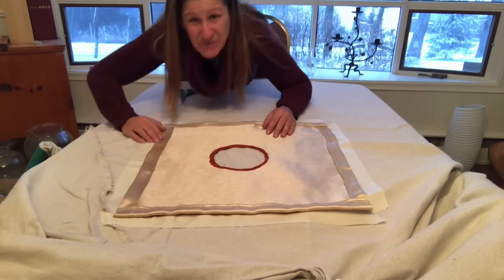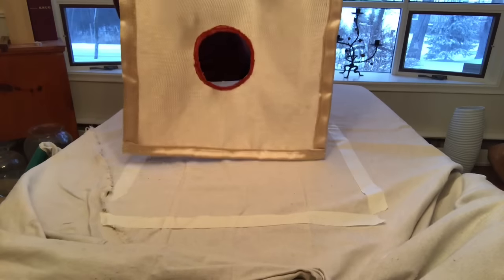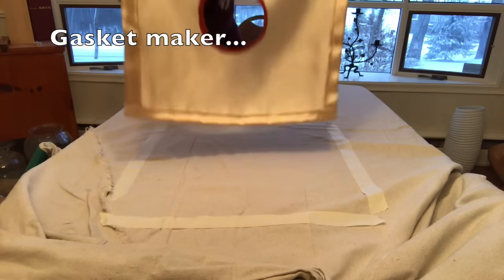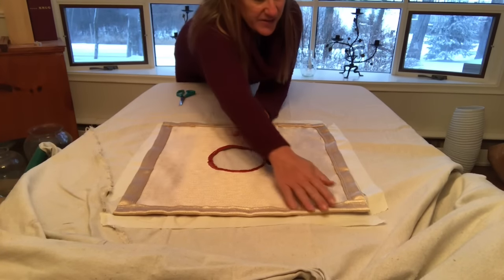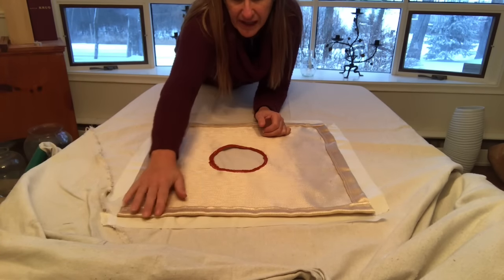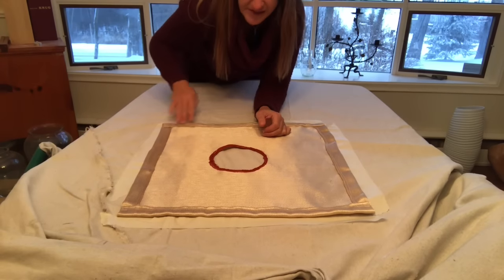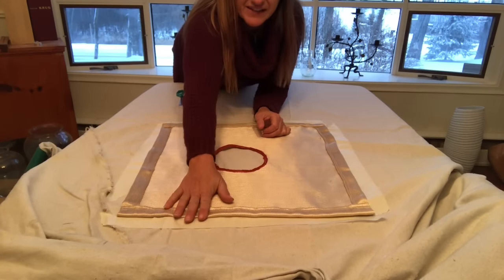I've completed the stove jack — the hole is done, the gasket sealant is on, and it's looking pretty nice. I'm going to pin this to the tent in the location where the pattern was marked with tape, then take the tape off and sew around the outside of the stove jack into the tent.